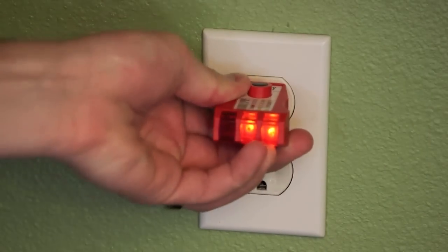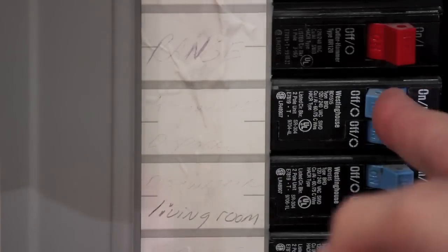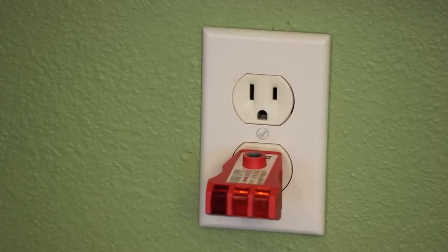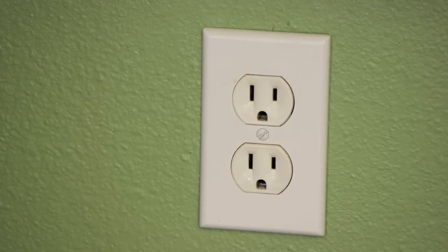So the first thing you're going to want to do, of course, is check and make sure your power is off. My power is on right now, so make sure you go to your breaker box, shut it off, and there we go. The lights are off and there's no power. So we are safe to work. Make sure you shut your power off. Don't do anything until you've done that.